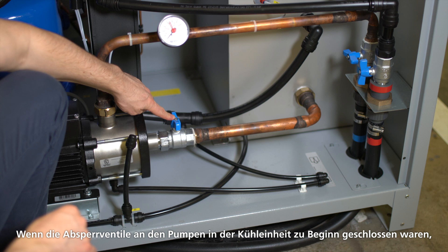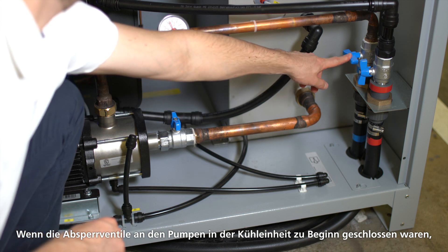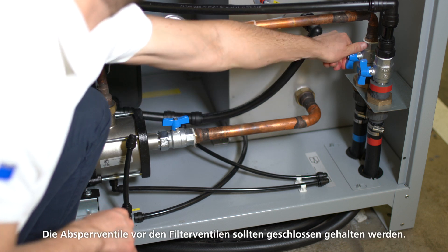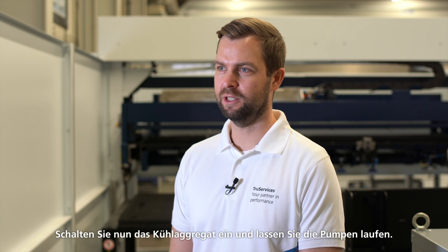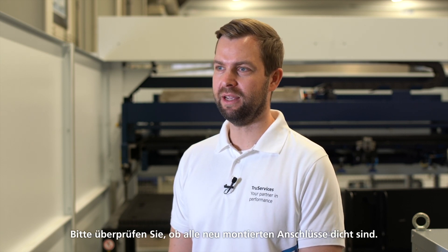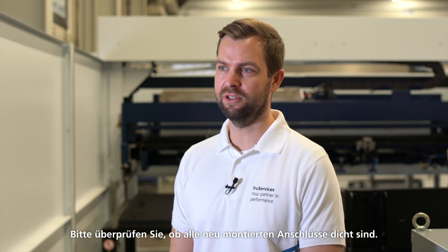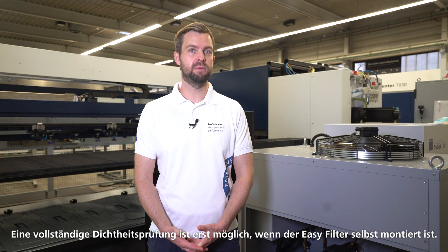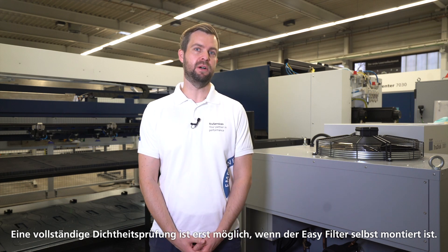Let's do the last job. If the stop valves on the pumps in the process cooler were closed at the beginning, open the stop valves again. Shutoff valves upstream of the filter valves should be kept closed. Now switch on the process cooler and allow the pumps to run. Please check that all the newly mounted connections don't leak.